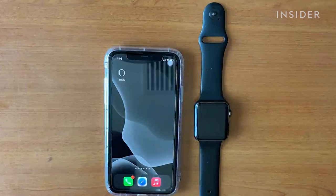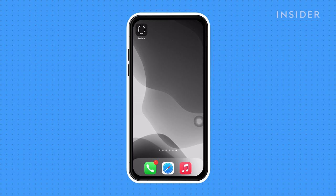You will need an Apple Watch and iOS device to get started. We'll be using an iPhone. First, make sure that Apple Pay is set up on your Apple Watch.